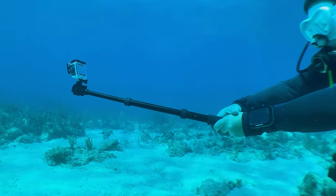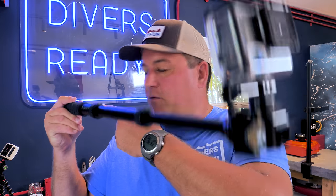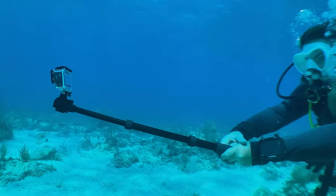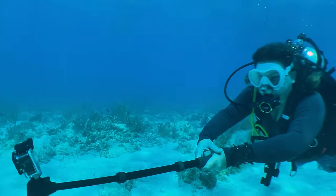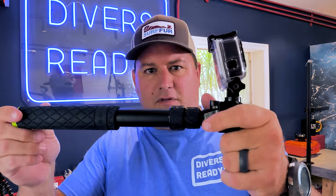Some of the disadvantages of using a selfie stick include the fact that when you've got it fully extended, any small movement on this end causes a great big movement on the other end. And even though this one packs down to relatively short, if you're not filming the entire dive with it, it's still kind of cumbersome to carry around with you.